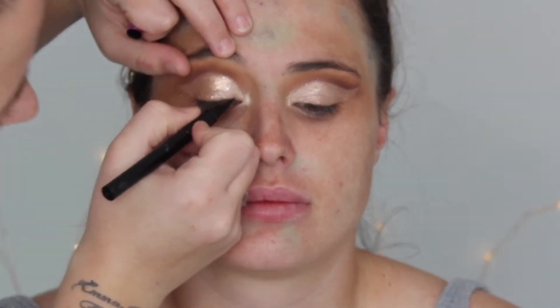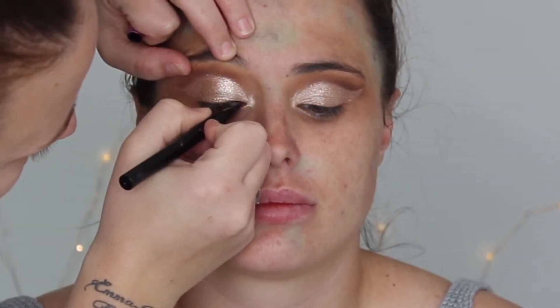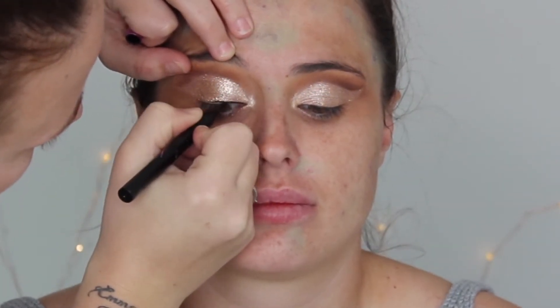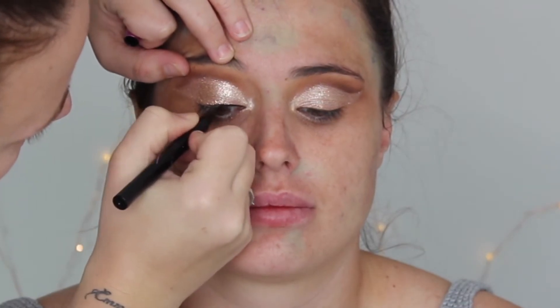Using the Kat Von D Tattoo Liner to line her eyes and give a wing.